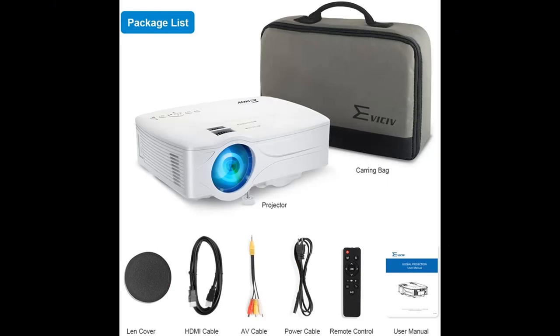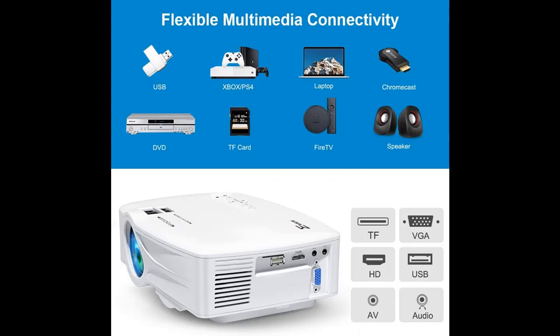This small projector is equipped with multiple ports, including HDMI, USB, audio, SD, and AV interfaces.